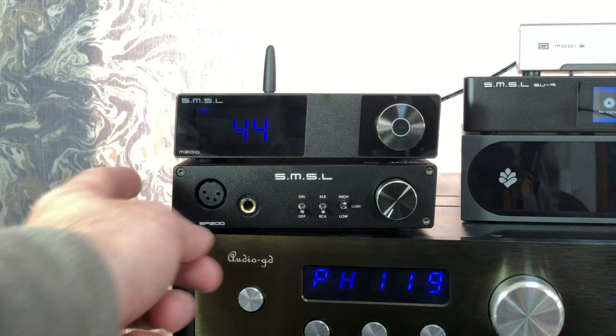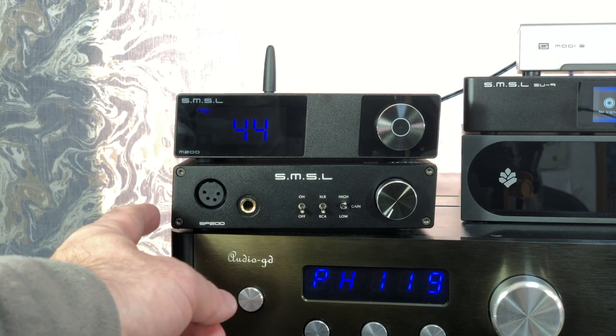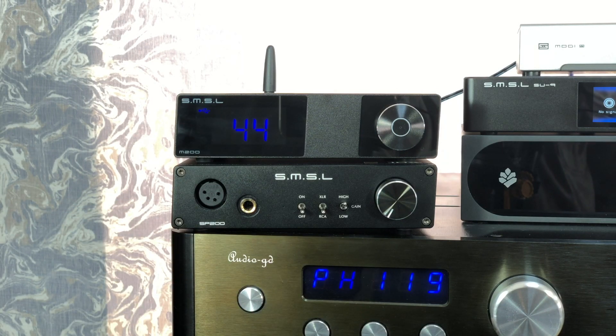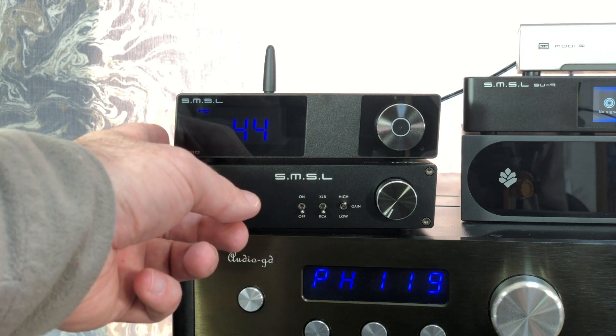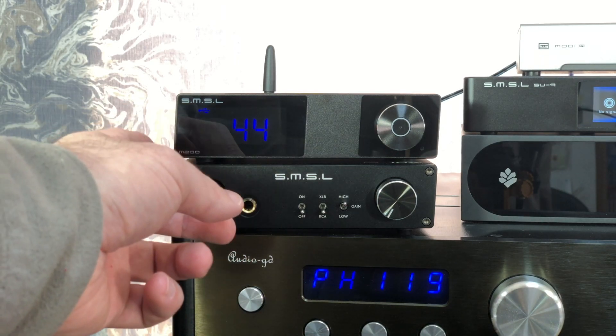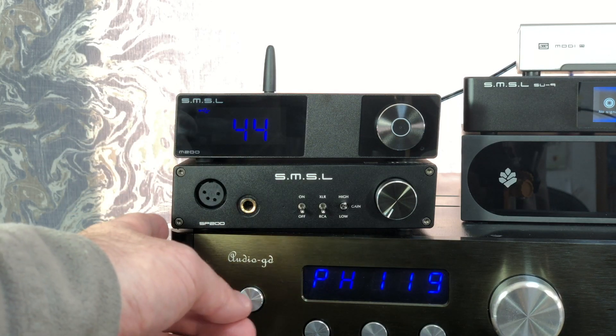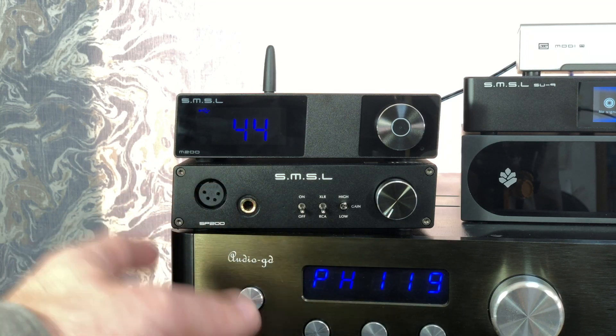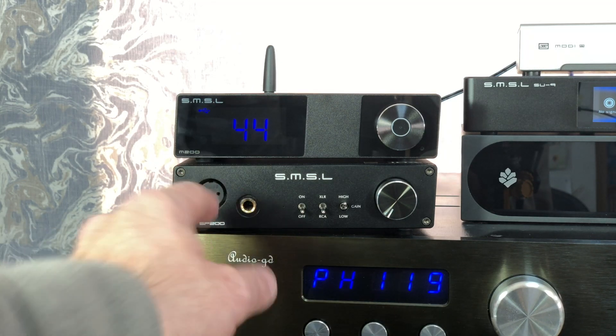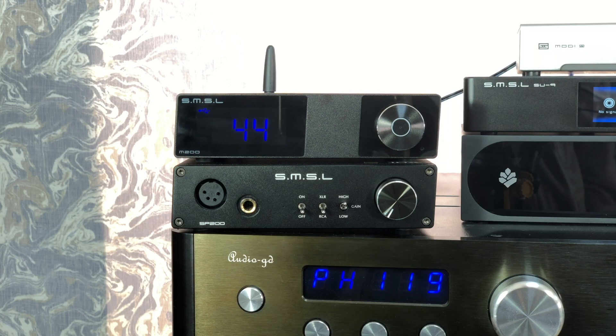I've got the M200 sitting atop the SP200 headphone amp, which I've reviewed before — I'll put a link up in the corner. Now, the SP200 is an interesting combination to offer because the M200 is advertised primarily as a balanced output device, although it does have single-ended outputs. And even though the SP200 has balanced dual 3-pin XLR inputs, the actual circuitry inside the amp is only single-ended. Just ignore the fact that it has a 4-pin XLR on the front — that's nothing to do with the circuitry, it is just a connector.